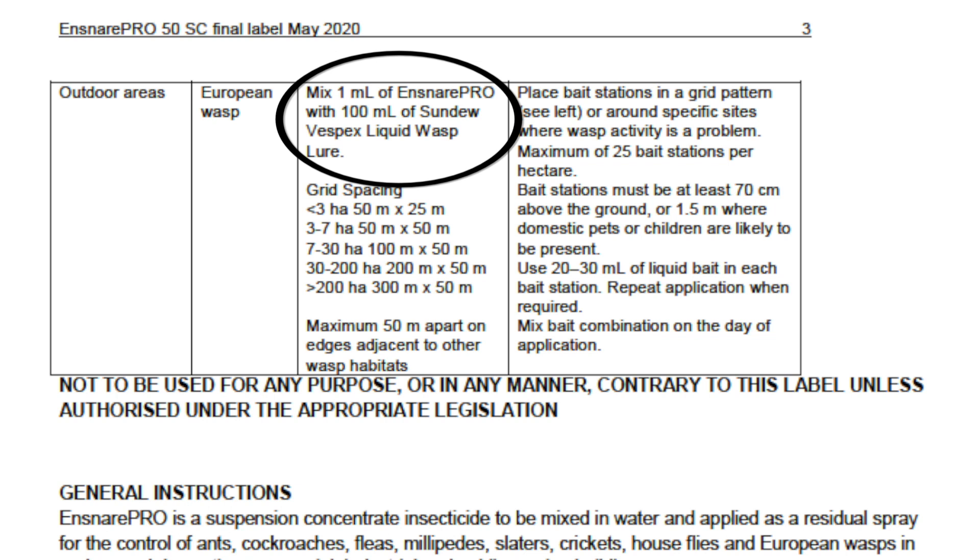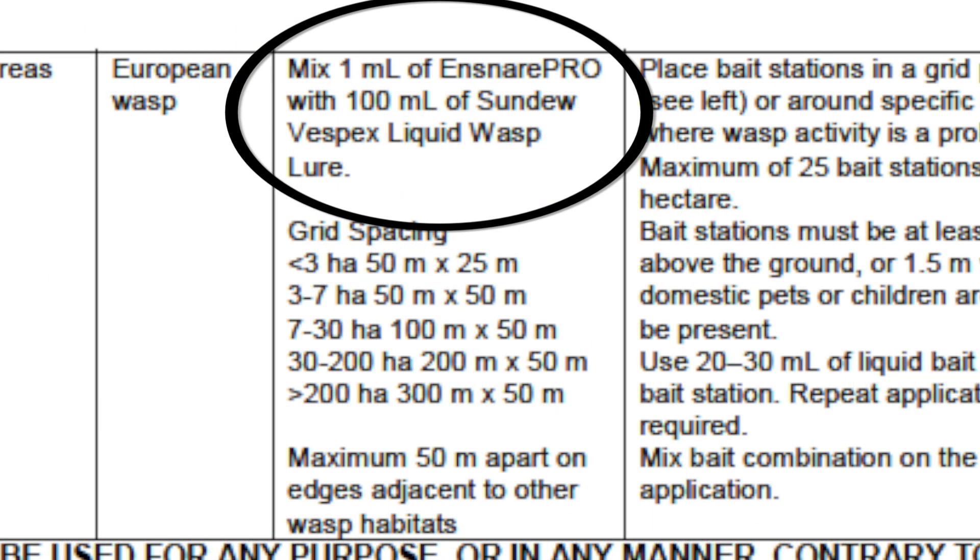One of the very important parts of the Ensnare Pro label is this section here, where it says mix 1ml of Ensnare Pro with 100ml of Sundew Vespex Liquid Wasp Lure. That means you can't just go mixing Ensnare Pro with any other lure.